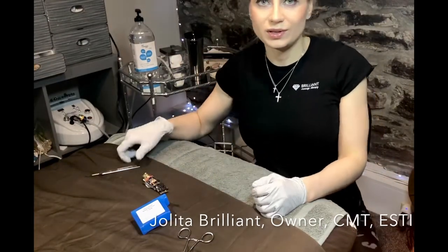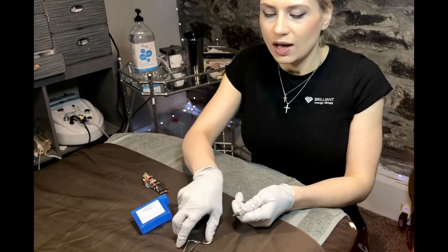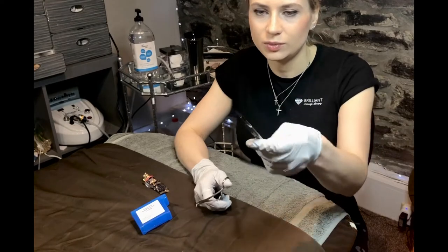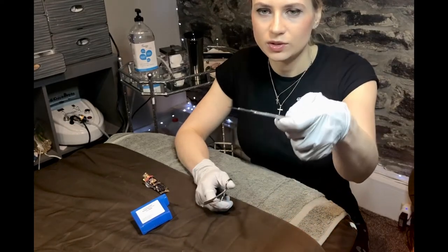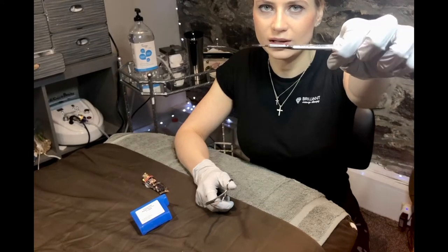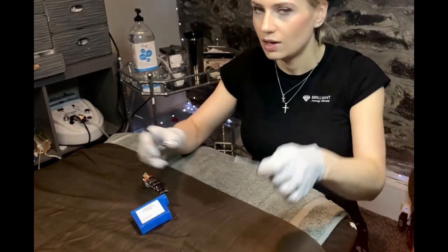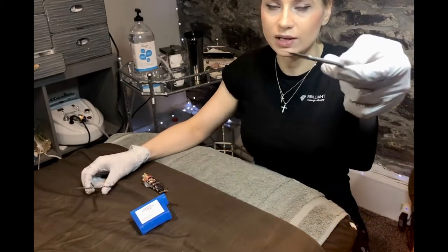Hello, I'm Yolita at Brilliant Massage Therapy and Skin Care here in Burlington, Vermont. For dermaplaning, we use a tan surgical stainless steel blade like this with a handle that is reusable, and each blade is for each individual client.